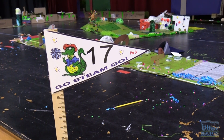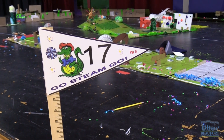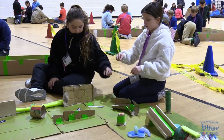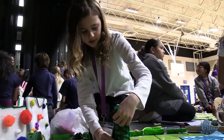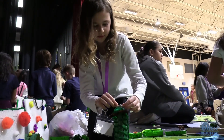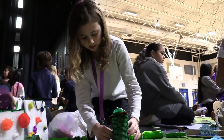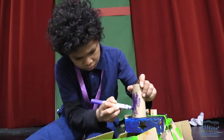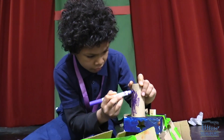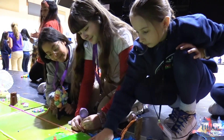Second grade students are also designing flags for each hole, and friends and family of second and fourth graders will have the chance to play the student-created golf courses at the school's Go Steam Go event on January 25th from 5:30 to 7 p.m. The Hilton Head Island Middle School cheer team will also be at the event, and there will be several other STEAM activities for families to take part in.